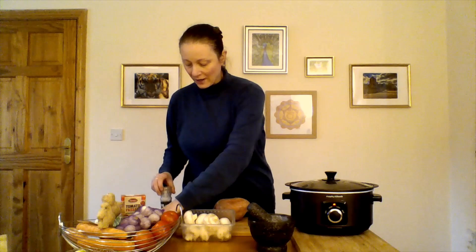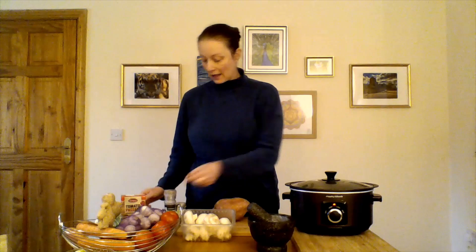I'm using a stock cube instead of salt. There's a wide understanding nowadays that too much salt is really not good for you — it's not good for your heart. Stock cubes actually have a lot of salt in them, so if you use one there's no need for extra salt. We'll use ground black pepper and I'm going to throw in a little dried chili just for a bit of kick.